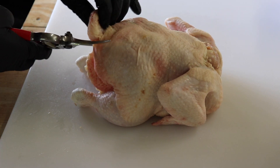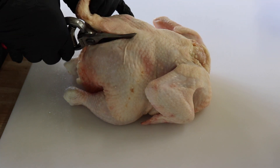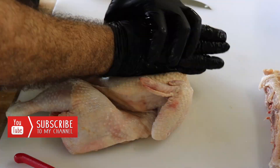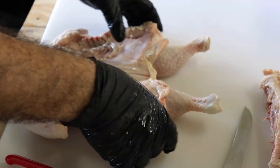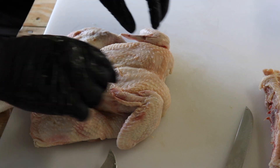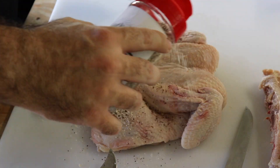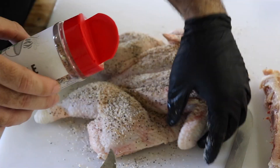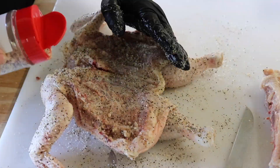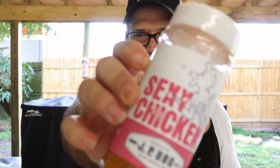Got my nice little trusted shears and just gonna cut this. There she is, nice and spatchcocked. All we got to do now is season it up a little bit — salt, pepper, garlic. Next thing we're gonna be using is our sexy chicken rub.